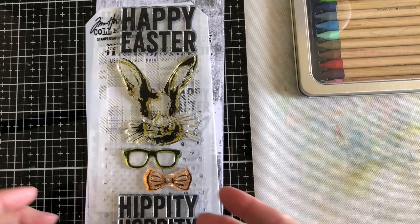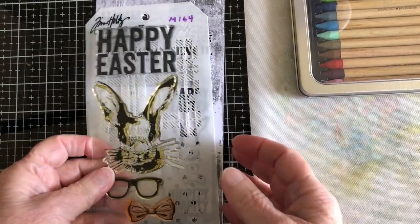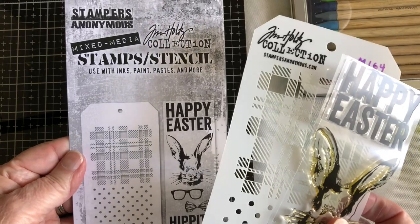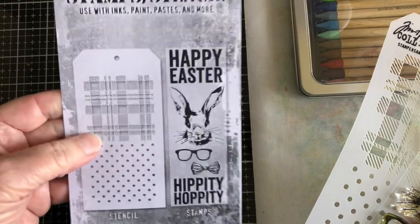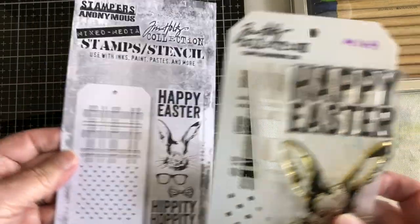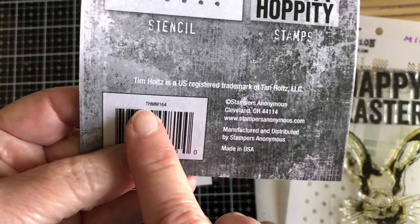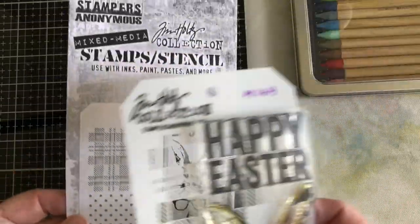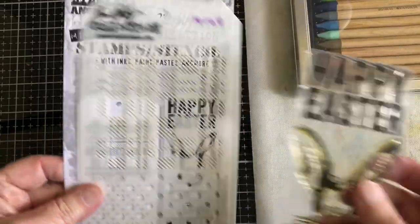Hello, this is Bonnie and today I'm going to start doing something a little bit different. I have this Stampers Anonymous set — you can usually purchase from Joann's, and Simon Says Stamp gets these in as well. This one doesn't really have a name; it has a number, usually found by the UPC code. The number is THMM164. You can check online to confirm availability.